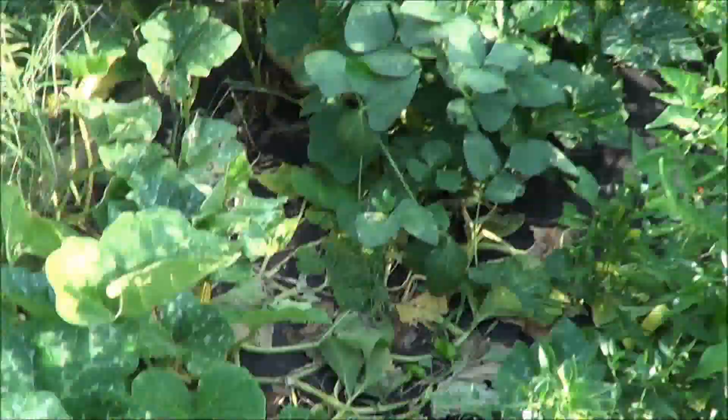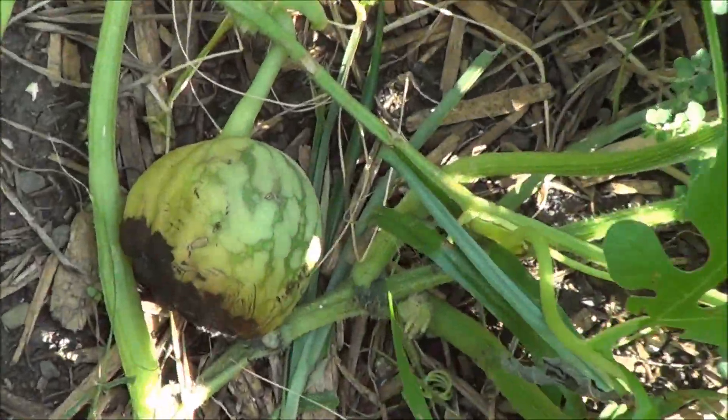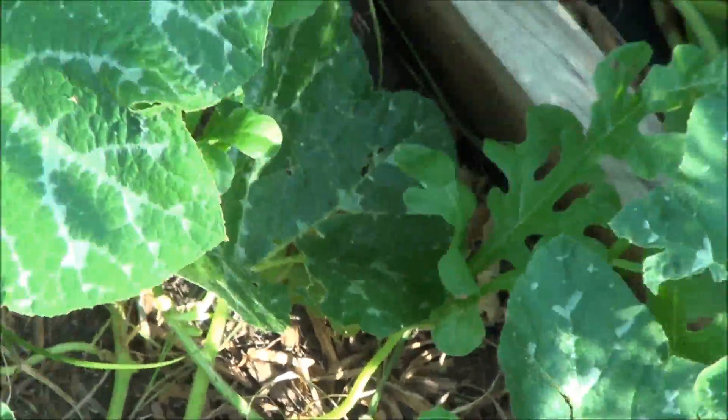Here in the main garden bed, I had one watermelon that was starting to make and it rotted out on the bottom. I don't know what caused that - disappointing.